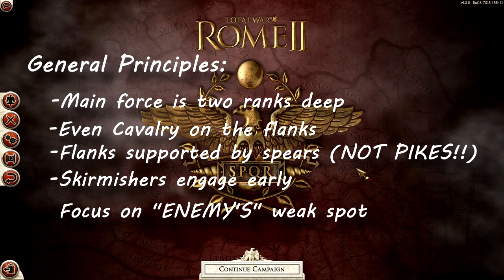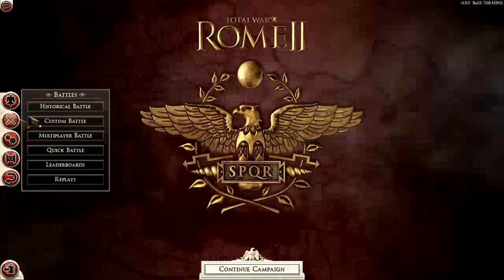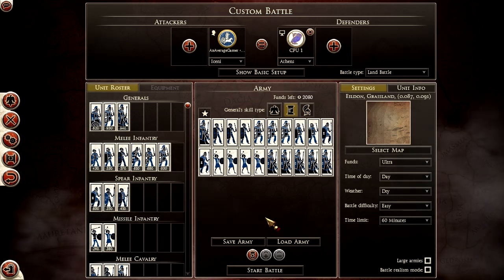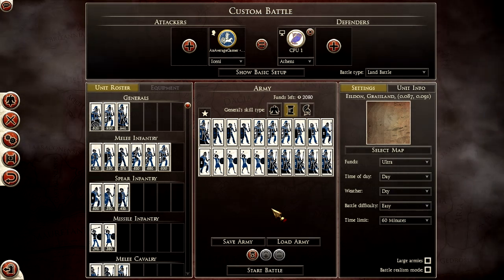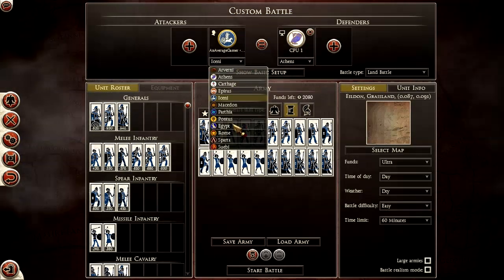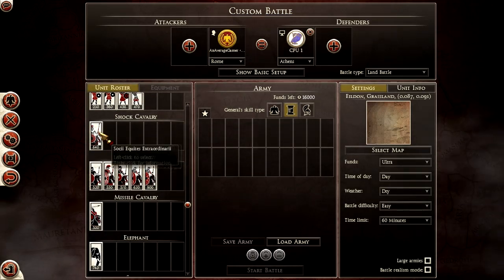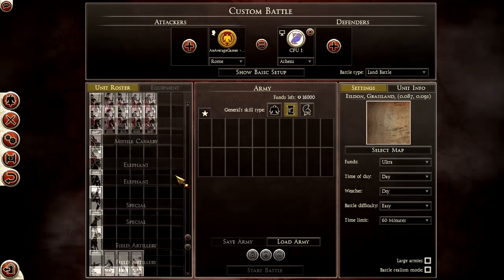With those general principles in mind, let's jump into what I consider a general army build. I'm not going to go over Rome — a lot of people have played Rome and understand how it works. These general principles can be easily understood when you look at Rome anyway. They have plenty of melee infantry, spear infantry, everything. The only thing they really lack is missile cavalry, and even then it doesn't necessarily matter because they have so much extra going for them.